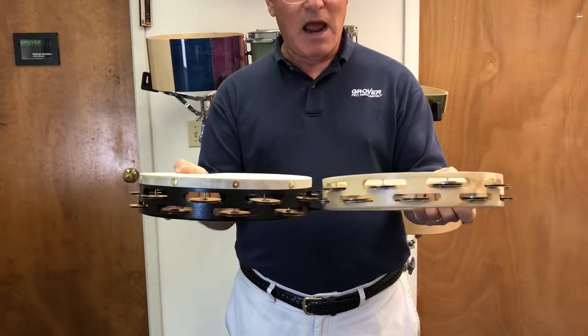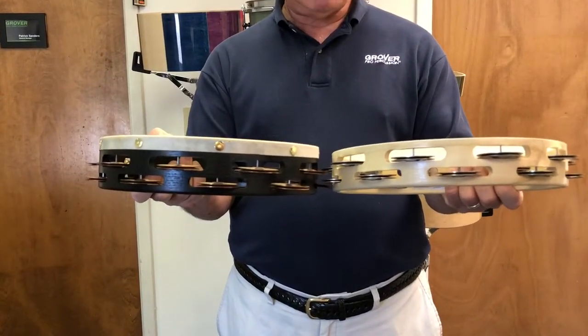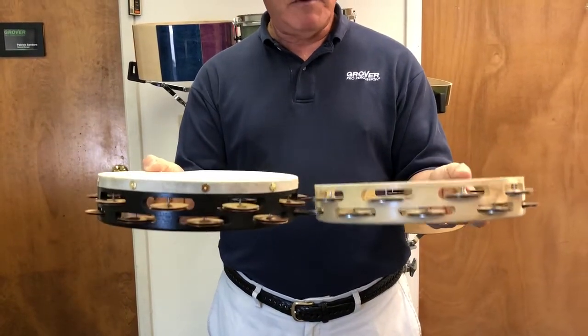The Bantam tambourine has a narrower shell and it's about 15% lighter. They both have the same number of jingles and produce a similar volume of sound.